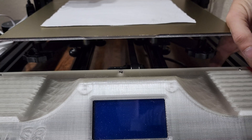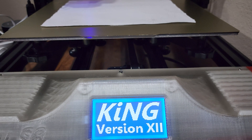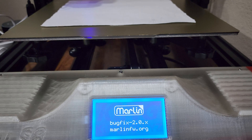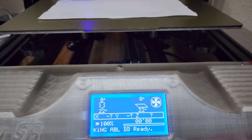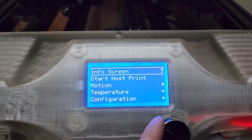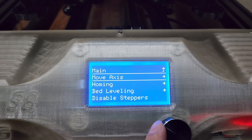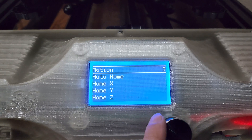Now that we have all of our upgrades done and the King firmware installed, let's go over how to level the bed. Start off by turning on your printer, and if you want you can preheat your nozzle as well. I've never really noticed a difference with preheating it or not, but some people say you should. Let's see how we're looking before any adjustments — I know mine's already dialed in but we'll go through the whole process here.